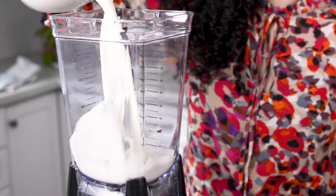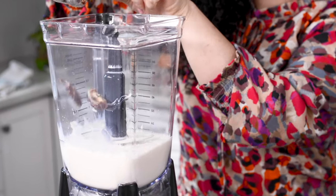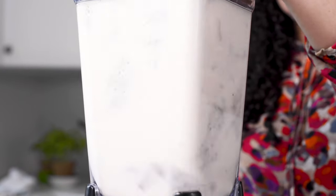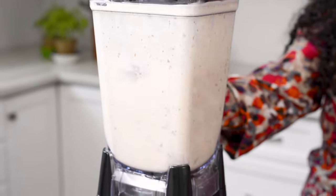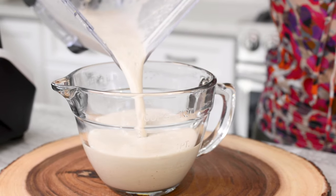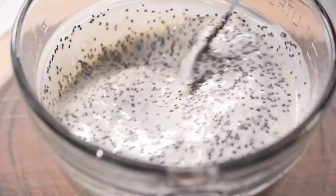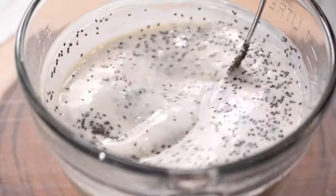Begin by blending the milk with the dates in a high-speed blender. Transfer the mixture to a large bowl. Add the seeds and stir to combine well. You can remove the froth if you like.